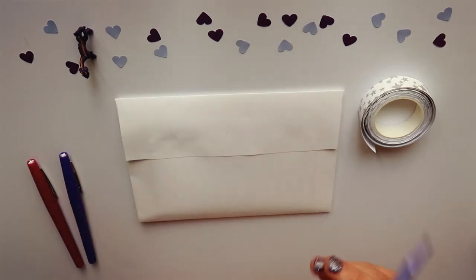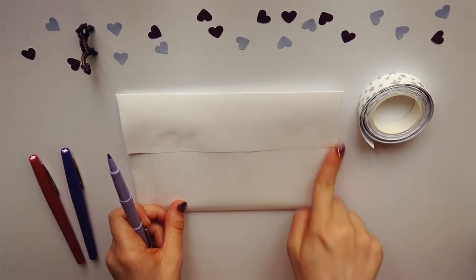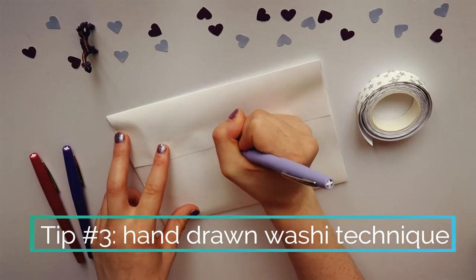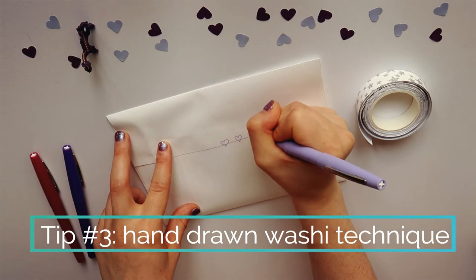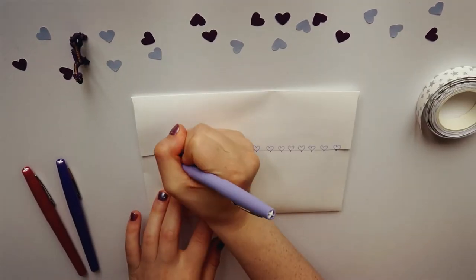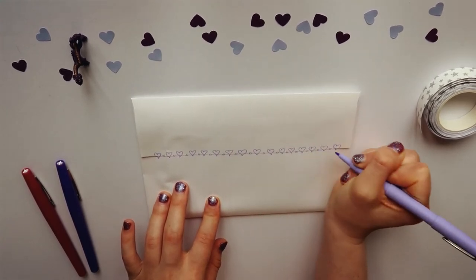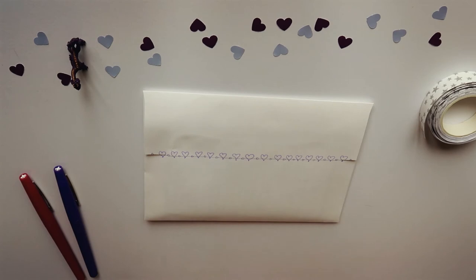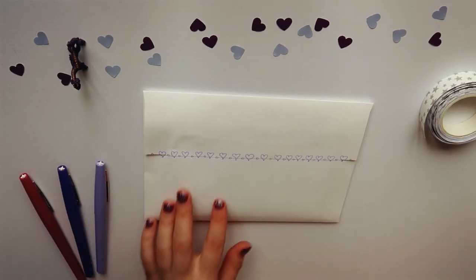Now we'll turn to our colored pens and do the washi tape technique but with pens across the seam. What you do is draw your shapes over the seam of the envelope as though they were stamped on there. You can choose any doodling motif or technique — I often do a seasonal one or something relevant to the time of year. Since I've been doing hearts so far on this one, I think I'm going to stick with that.